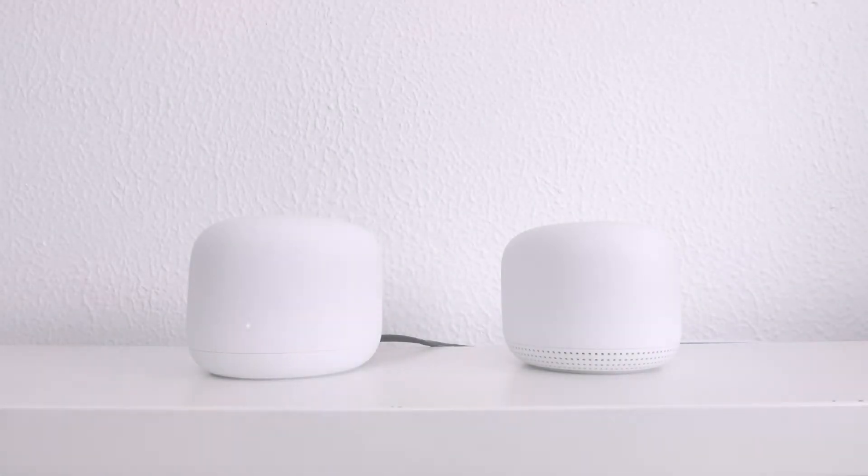This is the seventh video in our series looking at how we set up and configure a Google Nest Wi-Fi mesh network. In our previous video, we took a look at how we can create a guest wireless network.